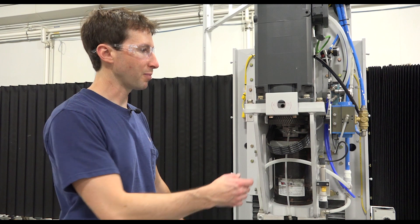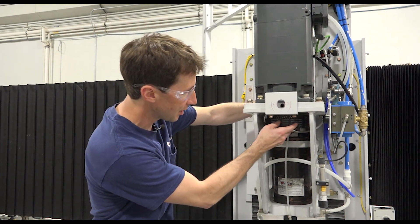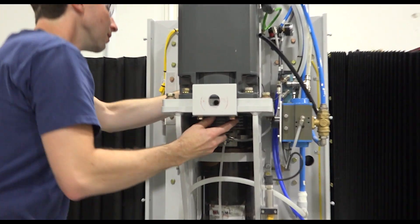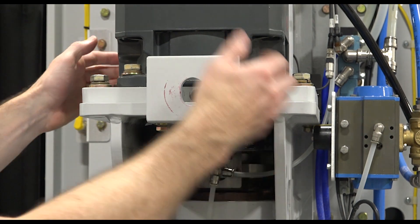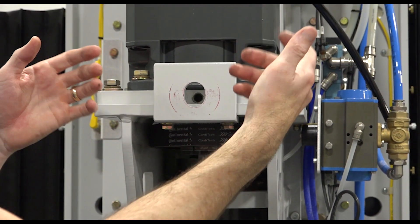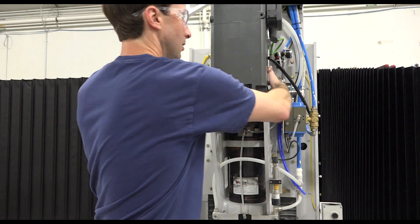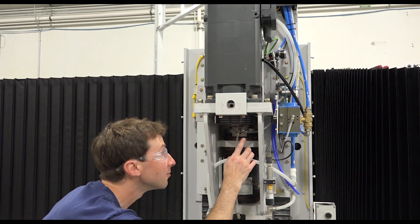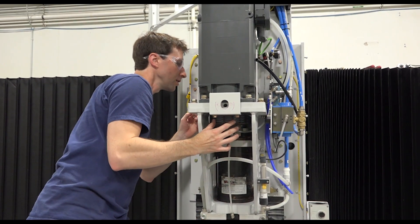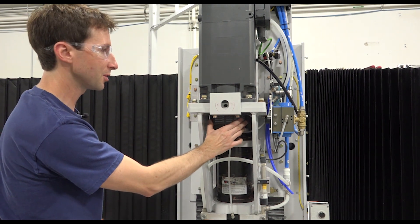Now we're going to get the belt positioned into place. I'm just going to get it so it drops into these cogs here. We're good on the front and the back. I'll pull the motor out a little bit and then we'll install the belt tensioner. The cogs are all in the pulleys.